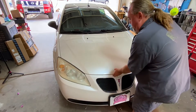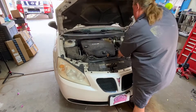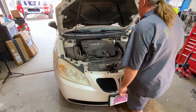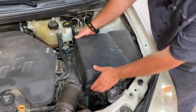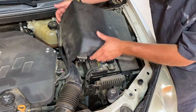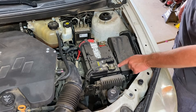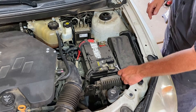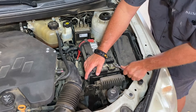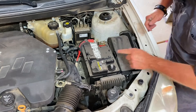First, we've got to get this hood up and then disconnect the battery. Super easy — clip here, clip there, it comes up and off. Put that off to the side. Next, go ahead and disconnect your negative cable, that's probably a 10 mil — yep, 10 mil. Just get it loose and off to the side.